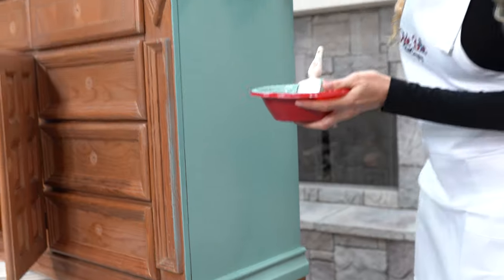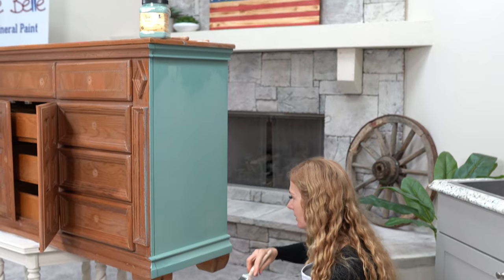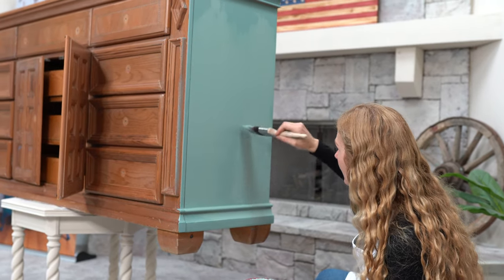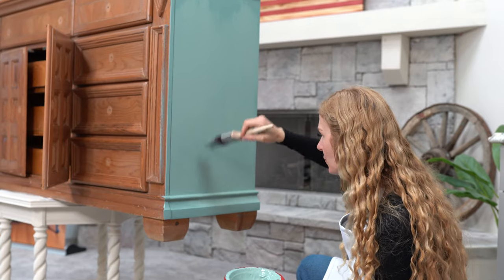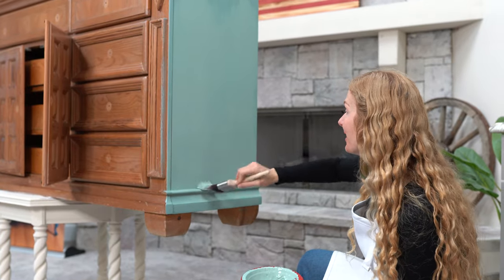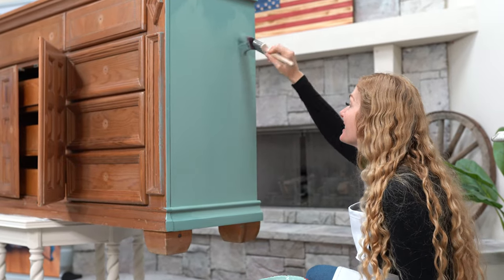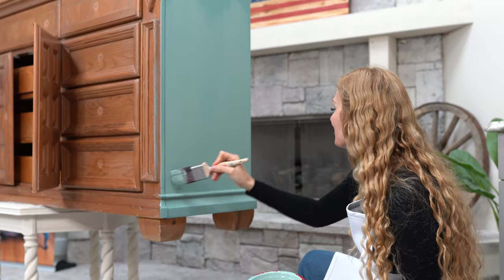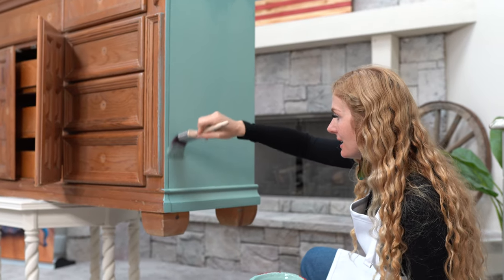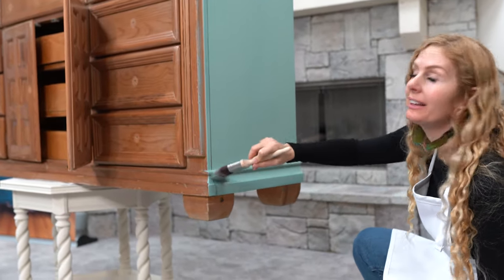My paint's starting to drag, so let's use some water. Water is your friend with chalk paint — I can't tell people that enough. Believe it or not, I was painting my dining room chairs yesterday. I'm not much of a seamstress and I always wanted to redo my dining room chairs in fabric, but then I realized I could use chalk paint to paint the seats. I did that yesterday and it turned out beautiful — I was very generous with the water, a lot like how I'm doing here.